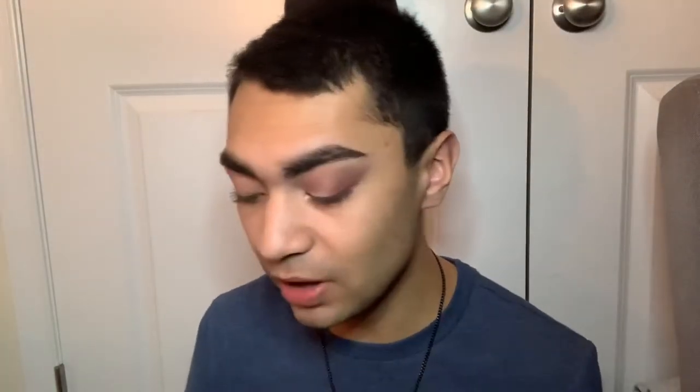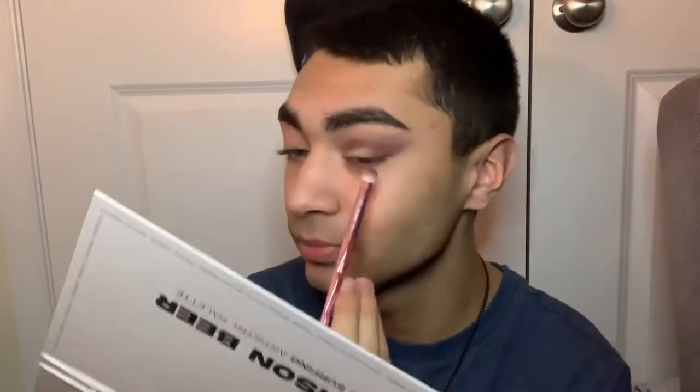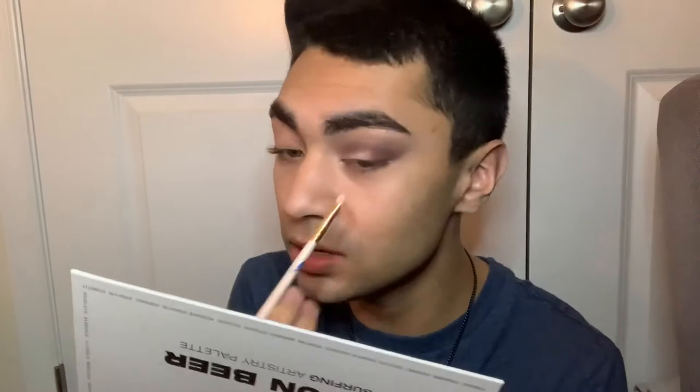It looks really nice so far. I'm going to go in with the JS6 brush and the dark brown shade called 3553 to define things more. I also used Stained Glass on the brow bone and while it's cute, I wouldn't use it as an actual brow bone highlight — I'd probably use a powder highlight instead.